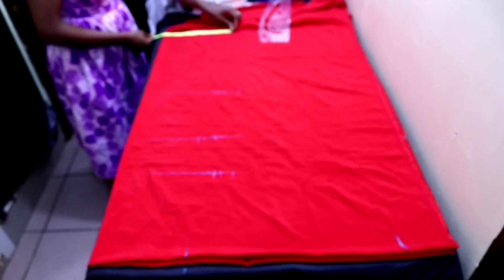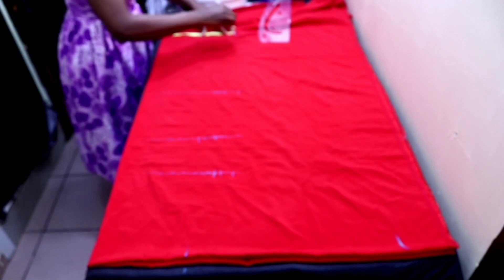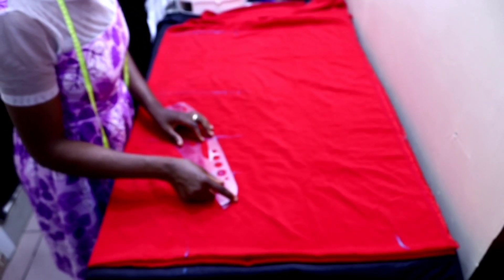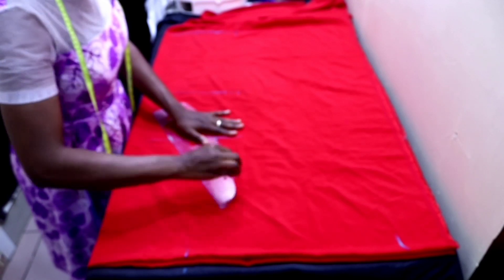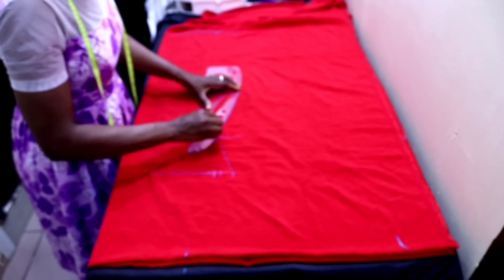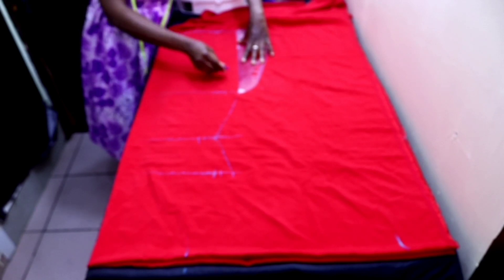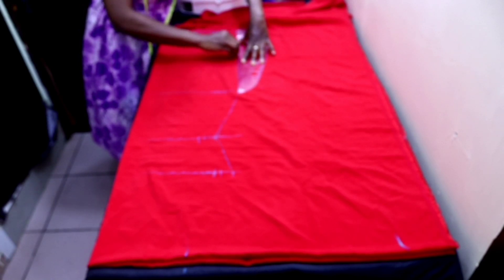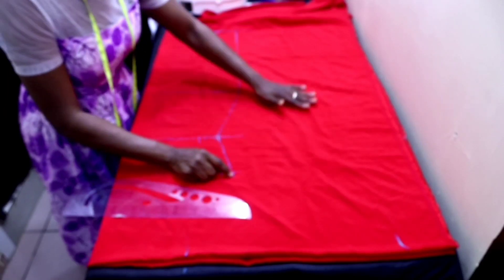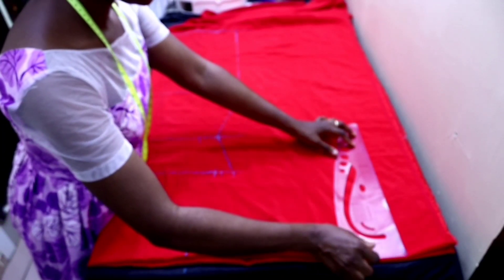Whatever you have on the hip line, minus one inch from it and put it at the hem line. Then after that you connect the points together — from the waist to the nipple point, then from the waist to the hip line, then from the hip line rule it straight to the hem line. From where your sleeve length stops, rule it straight to the hem line as well.